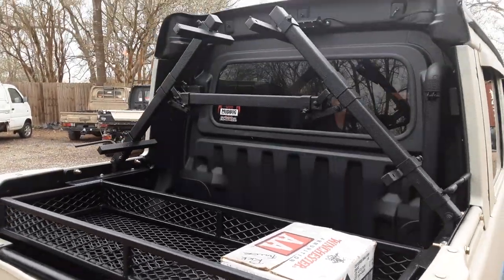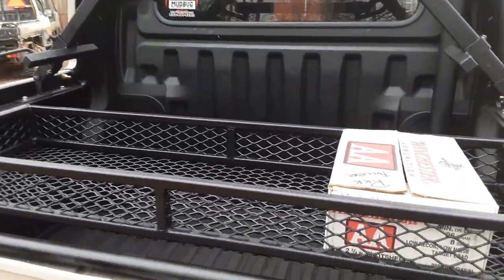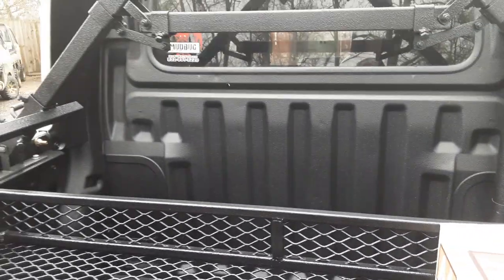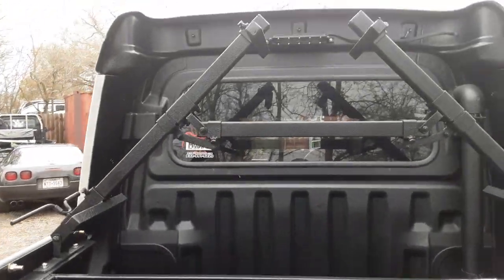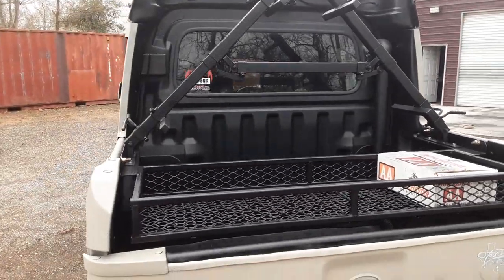He also has a gun rack up here — this is not my gun rack, he brought it in and we adjusted it to fit. We had it custom-fit to go inside the bed. I believe this thing will actually hold four guns up here. Really, really nice stuff.